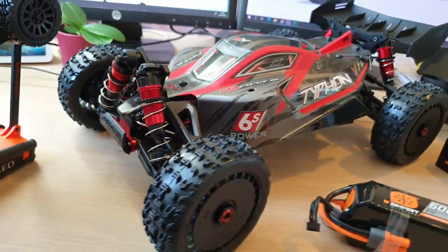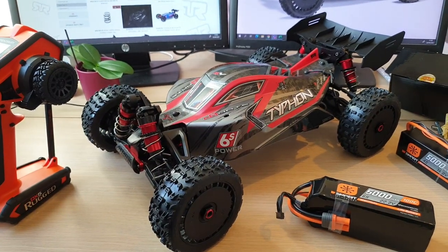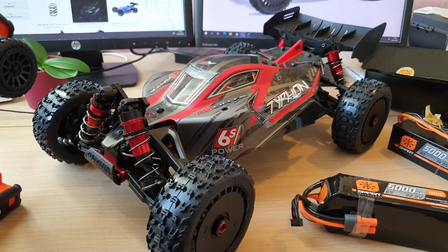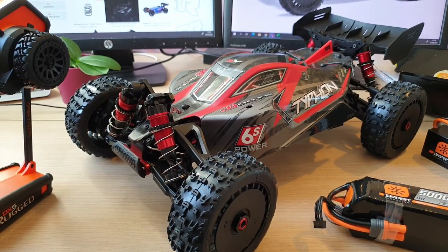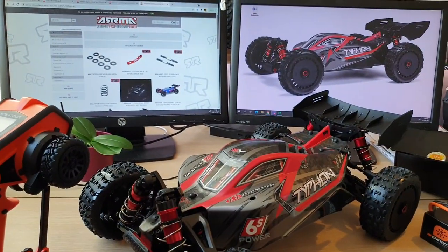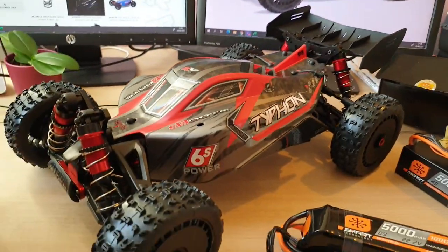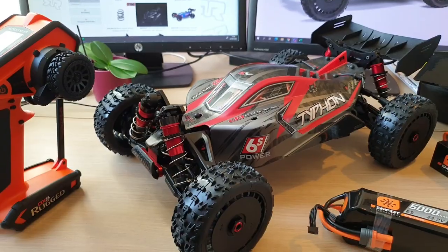Lovely vehicle! Really happy. That's it guys — that's my quick unboxing. I need to read more about this vehicle. So in my next video I'll be able to give you more information. For now, if you want more information you can always look on the Arrma website. I will see you guys in my next video — thank you for tuning in.